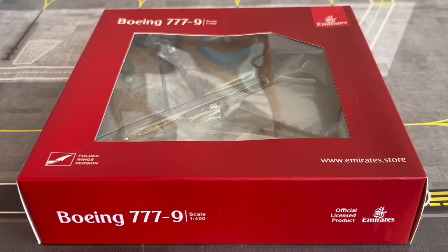In July 2014, Emirates announced an initial firm order for 150 Boeing 777X aircraft, comprising 35 777-8s and 115 777-9s. They later reduced the order in December 2019, initially from 150 to 126, and then from 126 to 115. I believe that is now just the 115 of the 777-9s.